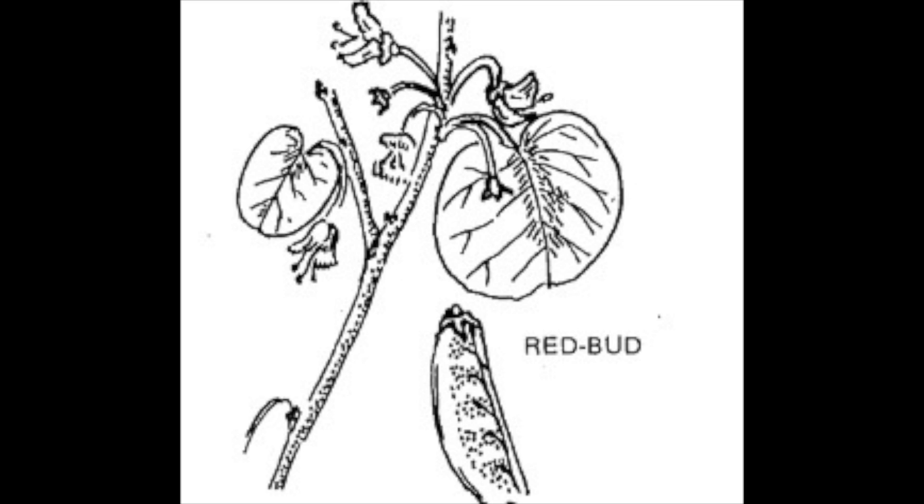California redbud, or Cercis orbiculata, is a native, drought-tolerant western shrub or small tree with oval to heart-shaped leaves and deep pink or magenta flowers.